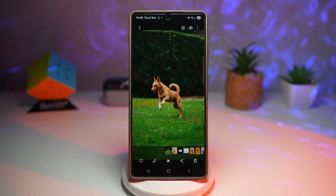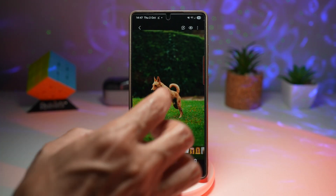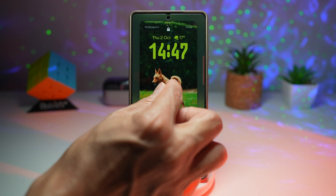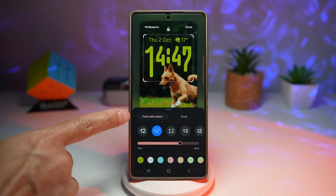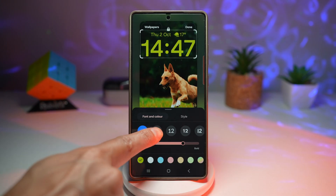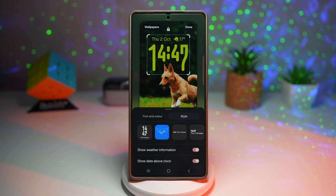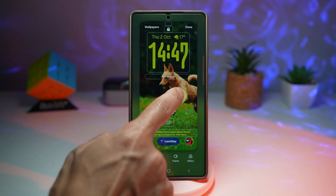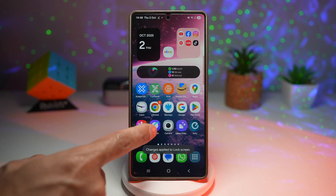Let me show you how to set this up. I have two images I want to set as my lock screen with the adaptive clock enabled — one with a dog and one with a person. Starting with the dog: tap the three dots, tap 'Set as wallpaper,' set it as the lock screen wallpaper, and zoom in. Tap on the clock, go to font and color, and choose the second icon where you see the clock moving up and down. Make sure that style is selected, then move the clock to where it fits best and tap done.